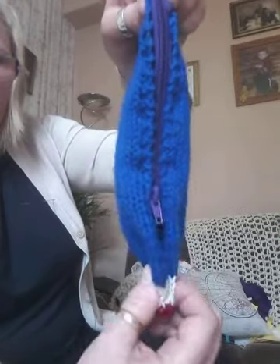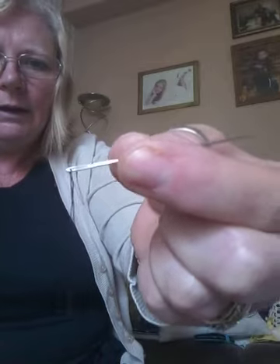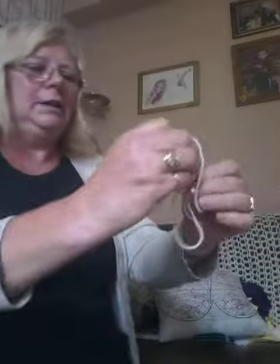Now we need our needle — a sewing needle, not the big-eyed yarn needle. The big yarn needle looks like this. That's the yarn needle; that's the sewing needle — you can see the difference. So you need your sewing needle.